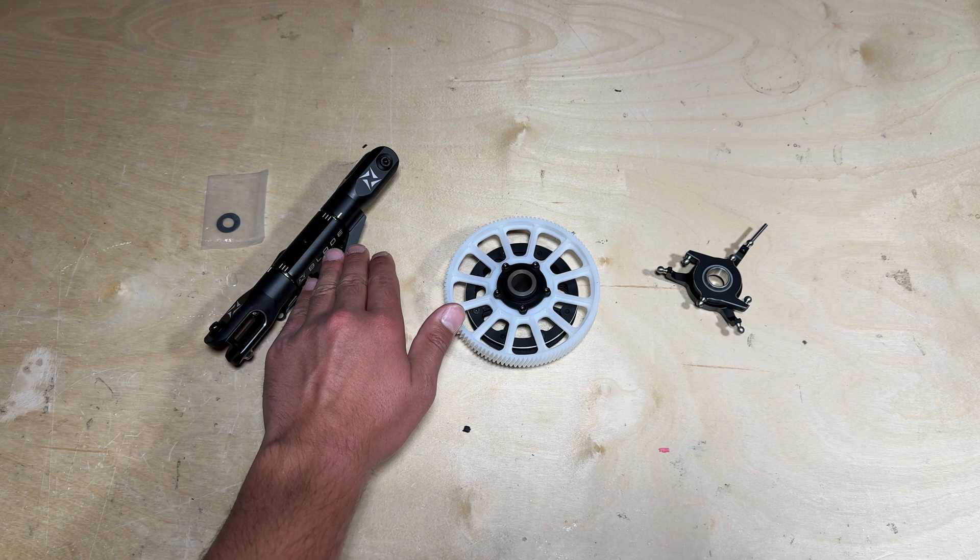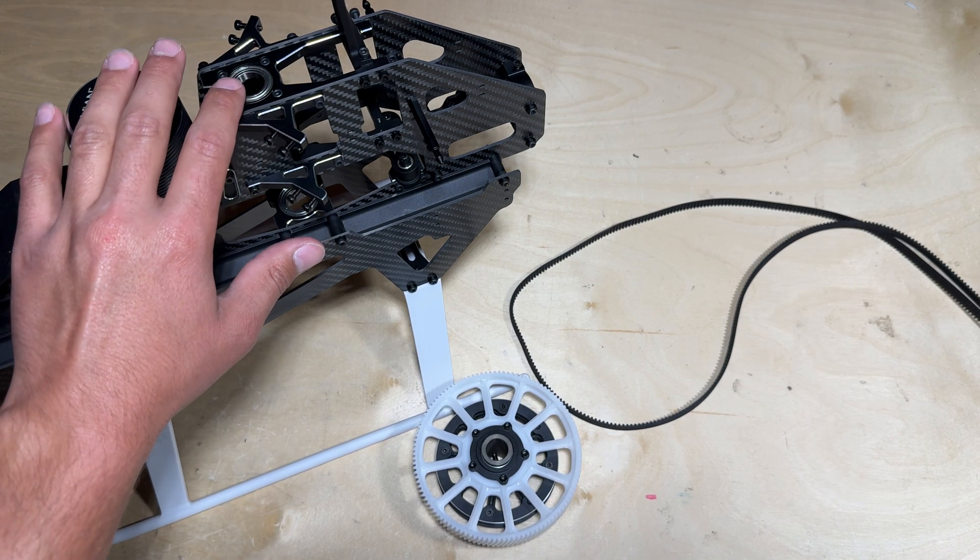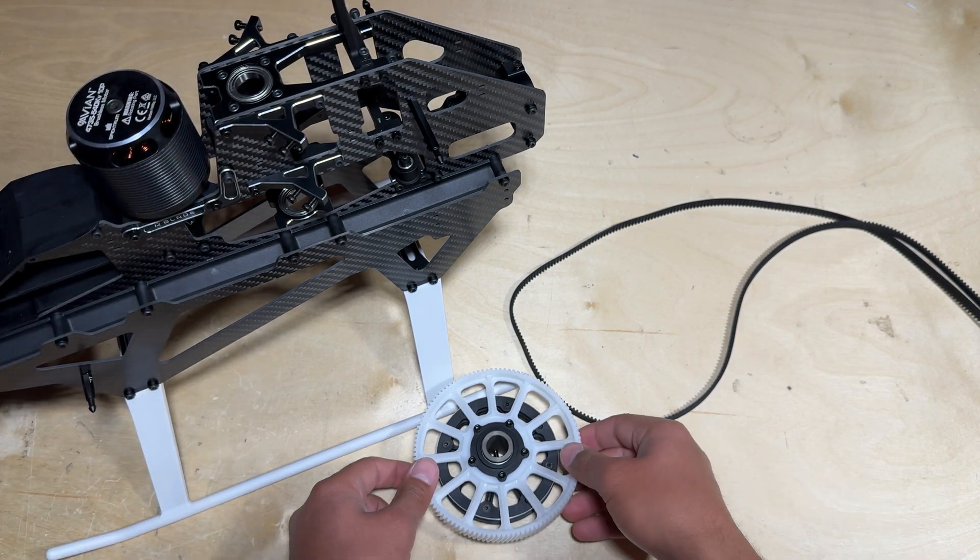The thrust bearings and the main head assembly are serviceable items, and it is recommended that every 150 to 200 flights or so you disassemble the main head, check the thrust bearings, and replace if necessary, then reinstall the assembly with Loctite.